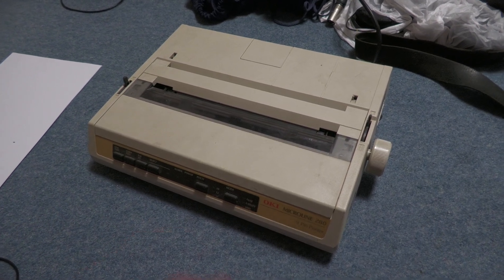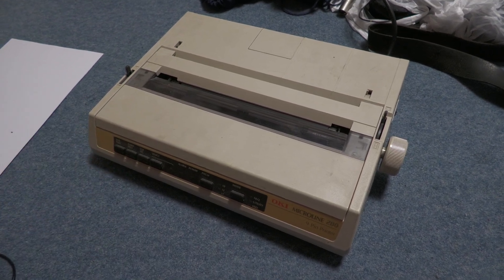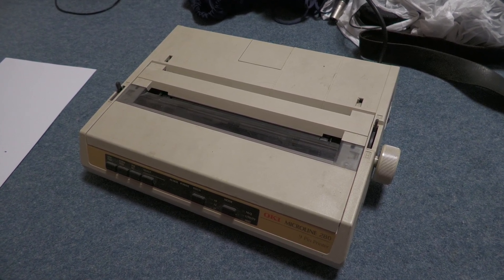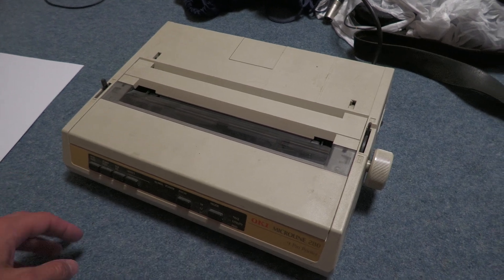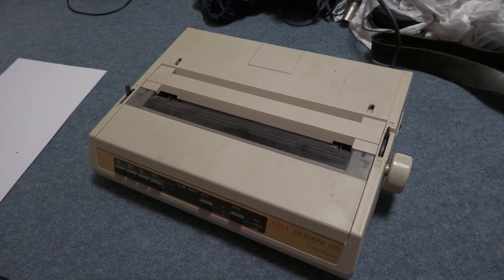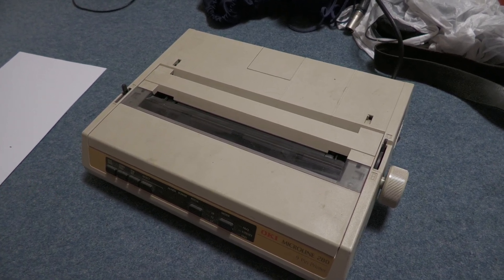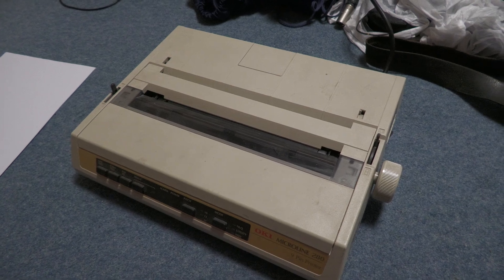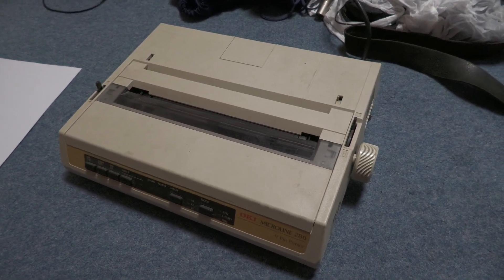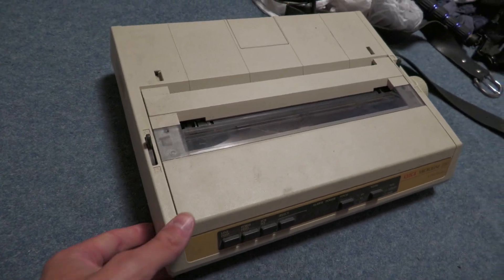Printers are always a nuisance. I've had this Oki Microline 280 since about 1998. This is a model that was made in the early 90s — I think it was a successor to some made in the 1980s. They carried on making it as the 280E Lite in the 2000s, and more recently they made a 280 Eco version in the 2010s, though they've all been discontinued now. It's a product line with a very long lifespan, and it's actually quite a small form factor.